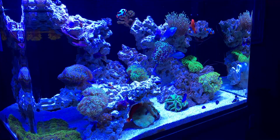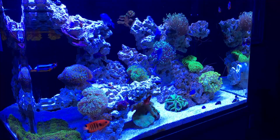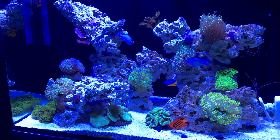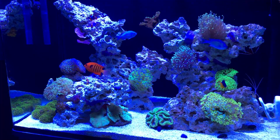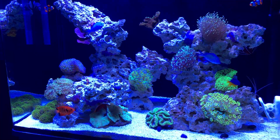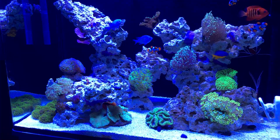As far as intensity, I'm running these lights at about 50%, so nothing too crazy. The Radeons are for sure more powerful lights compared to these Aqua Illuminations, and the spread is also very nice on the Radeon. Another thing I notice is I get a lot less shimmer — that disco ball effect — compared to my other video. Down the road I'm going to be doing a side-by-side video comparing the Radeon XR30 Pro G4 to the Aqua Illumination Hydra 52.